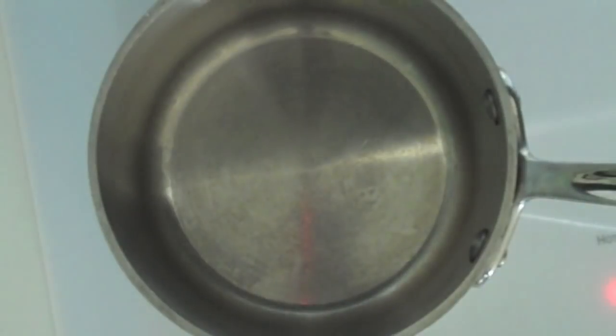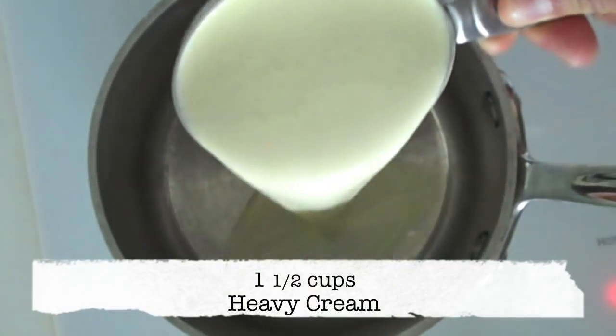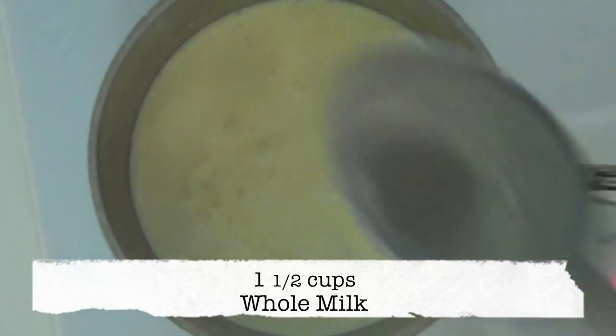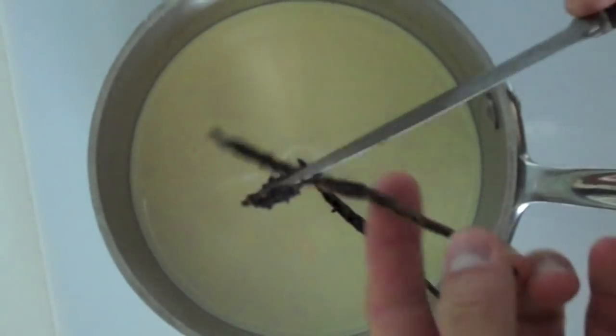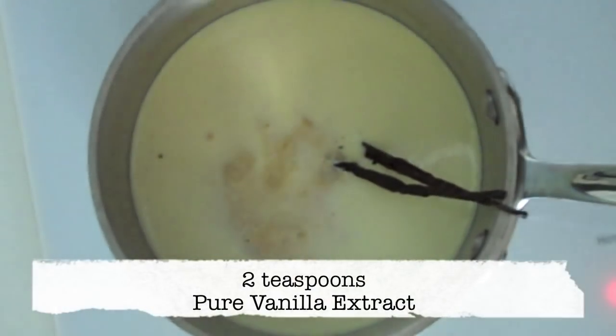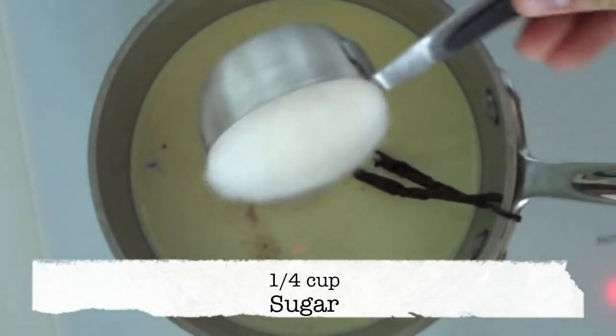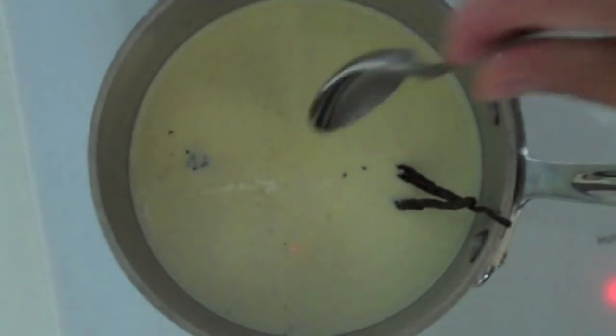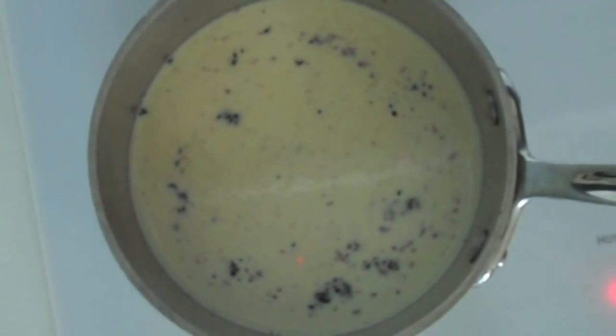Let's head back to the stove and start making our cream and milk mixture. In a medium saucepan over medium heat, add 1½ cups of heavy cream, 1½ cups of whole milk, the seeds and pod of the vanilla bean from earlier, 2 teaspoons of pure vanilla extract, ¼ cup of sugar, and ¼ teaspoon of salt. Give that a quick stir, then heat the mixture until it begins to give off just a little bit of steam, making sure to stir occasionally.